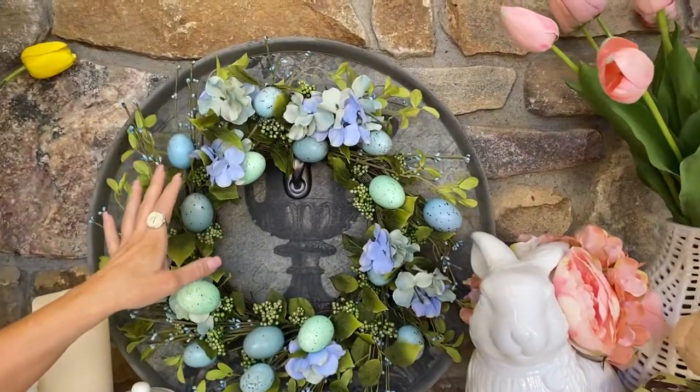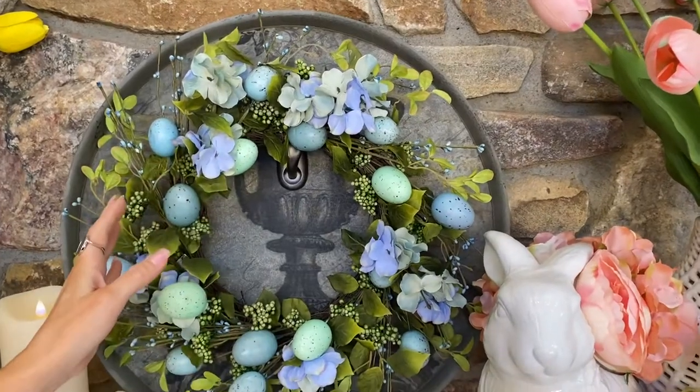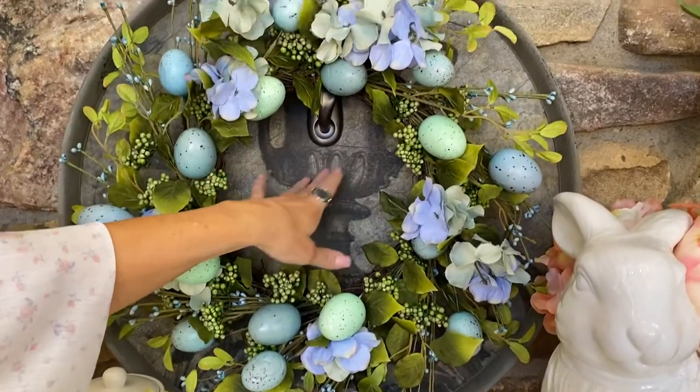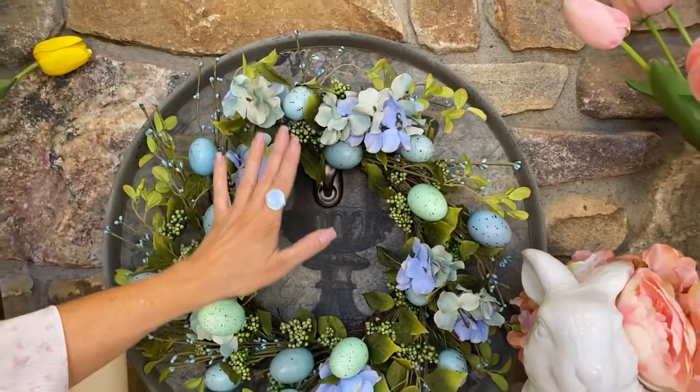What I did on this, just to give it a different look, is I actually put a hook on a tray, stood the tray up, and then just put the wreath on the hook with the tray to back it up.